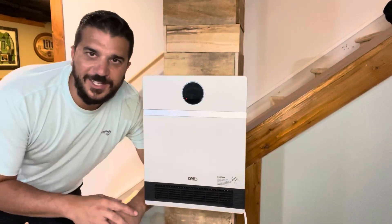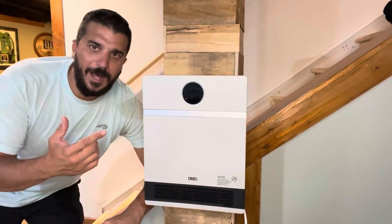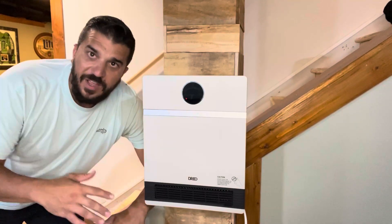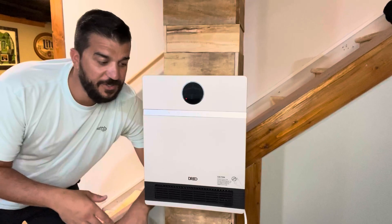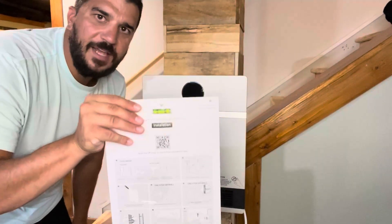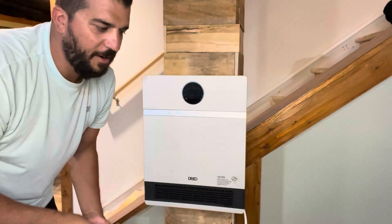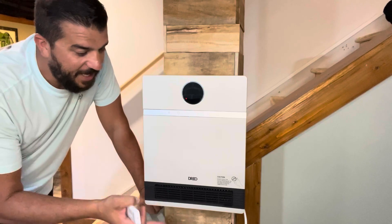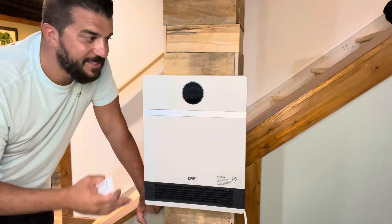Hey friends, I got an awesome product to share with you today. It's this compact wall heater made by Dreo. This thing is very simple to install — it comes with its own template, its own leveling board, and all you need is a compact screwdriver and drill. It comes with all the hardware to hang it.